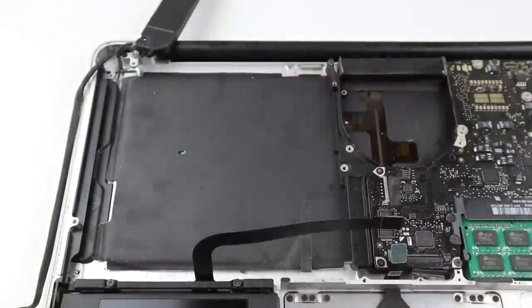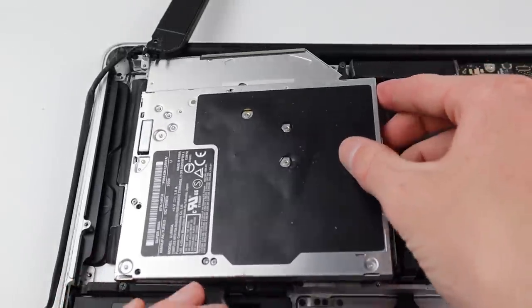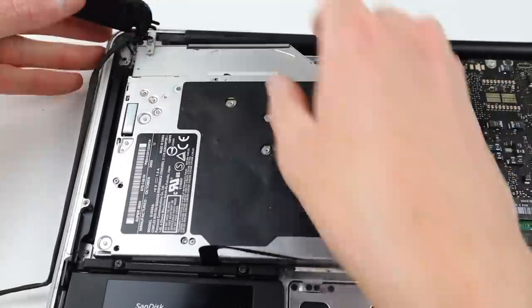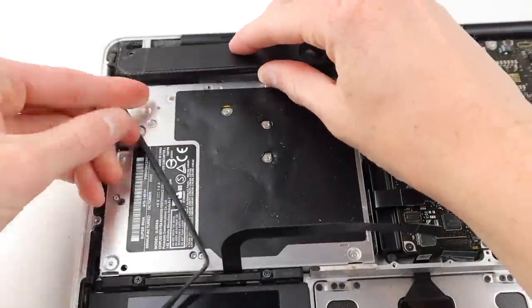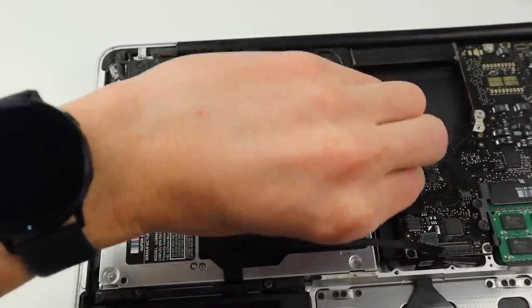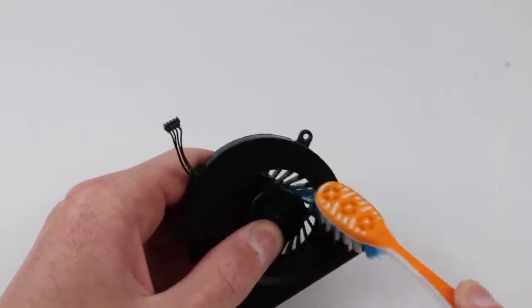I then gave the edge of the MacBook a little bit of a clean before I put the DVD drive back in. I could replace this with another hard drive or even an SSD, however this laptop is only used by my mum and she doesn't need any additional space beyond the 240GB SSD already installed. Once the DVD drive is in place I can connect its flex cable and it's time to take a look at the fan.